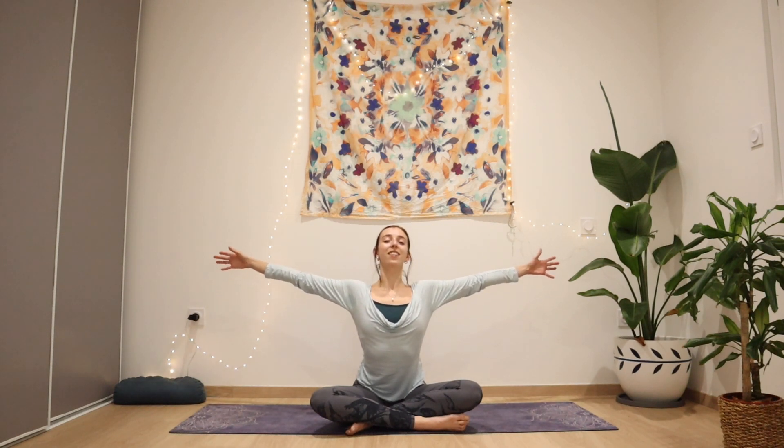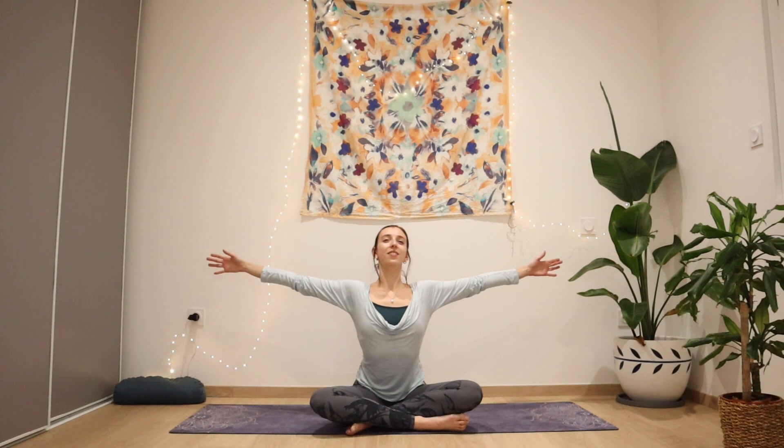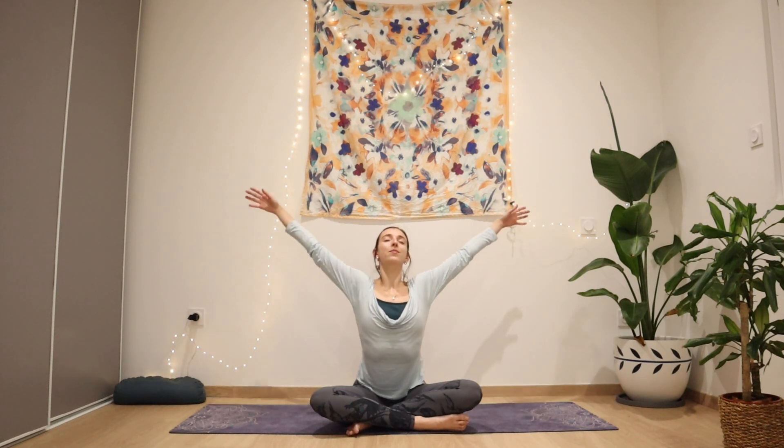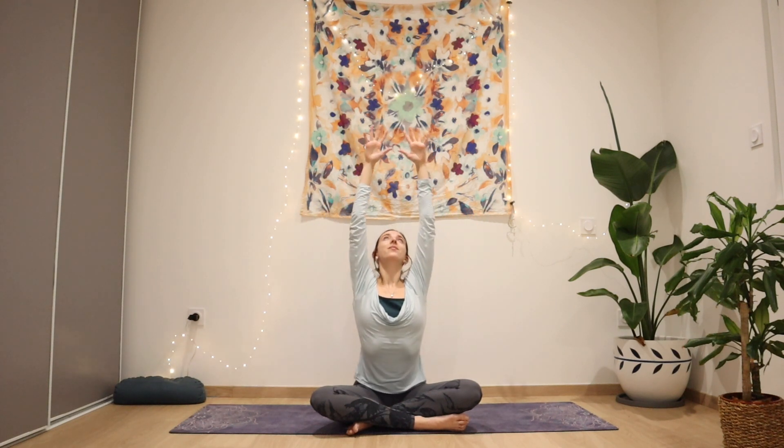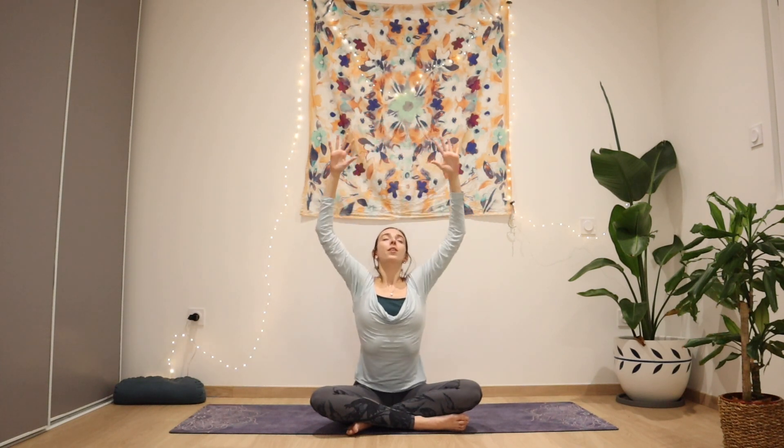Exhale, bringing your elbows into your side. Inhale as the arms stretch and exhale as you tuck the elbows in towards your hips, as if you're pulling something towards you. Keep your spine tall — inhale as you lift both arms up to the sky, and exhale, cactus arms as you bend your arms 90 degrees. Inhale, stretch, looking up to your hands, and exhale, bend.